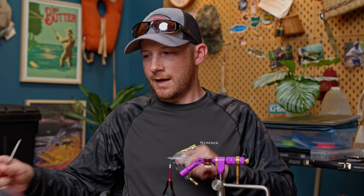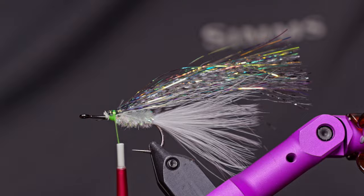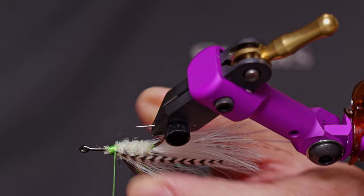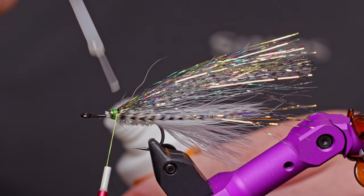One thing you can do - totally unnecessary, but it adds a little flair and style - is if you have any little grizzly hackle laying around, you can take that and just tie it in along the side. It kind of gives your fly a lateral line. Lock that in on one side, then do the same thing on the other side. That fly will absolutely catch more fish.